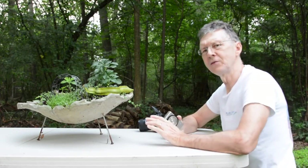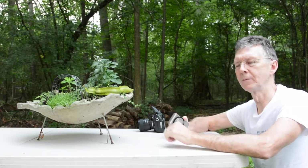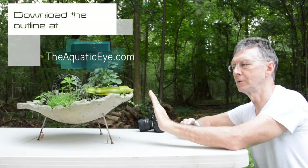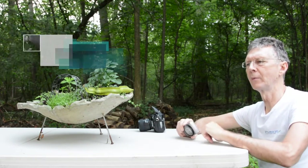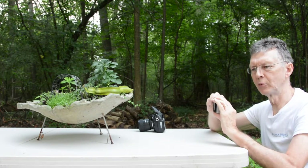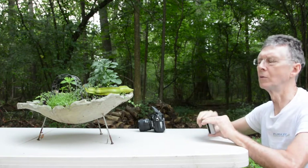Thanks for tuning in. On this video I'm going to demonstrate depth of field at the closest possible distance — the working distance — with macro, and at about two and a half feet away. I'm going to compare with an open and closed aperture both with a compact and on an SLR camera. This should be pretty cool.